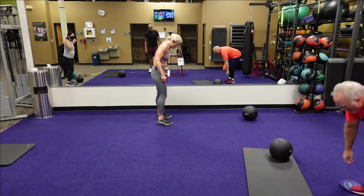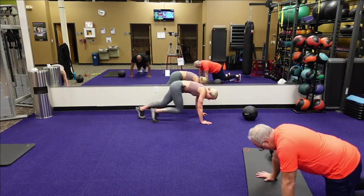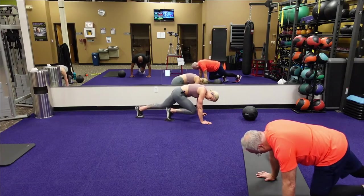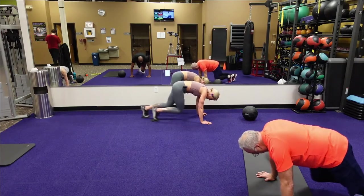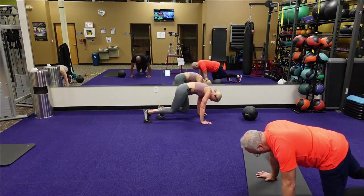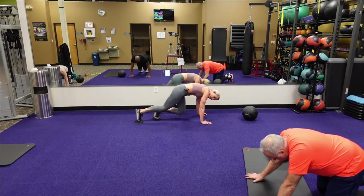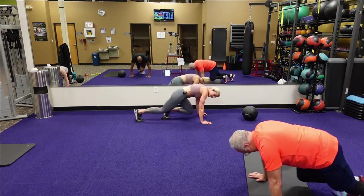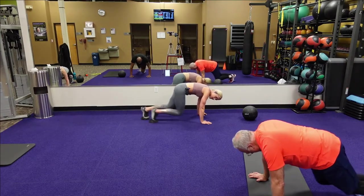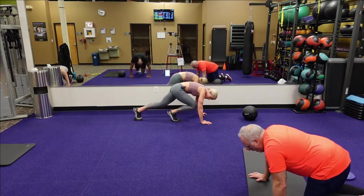Five, four, three, two, one — here we go, runners! Go with the beat of music, keep that butt down. Make it all the way through, don't stop. Breathe — you're feeling it in those quads, it's okay, embrace it, it's working. You've got ten seconds. Five, four, three, two, one. Good.